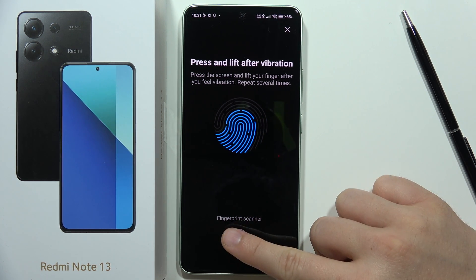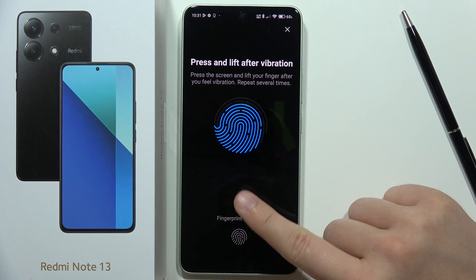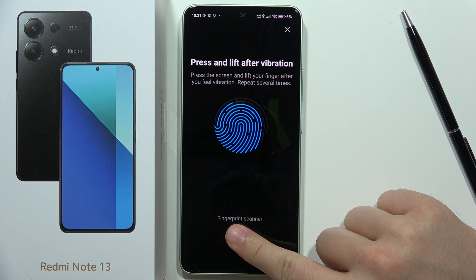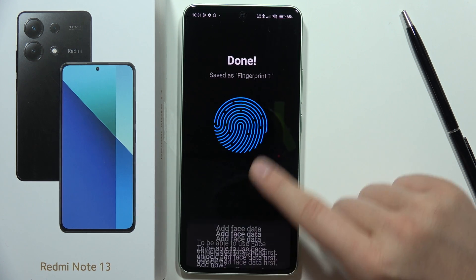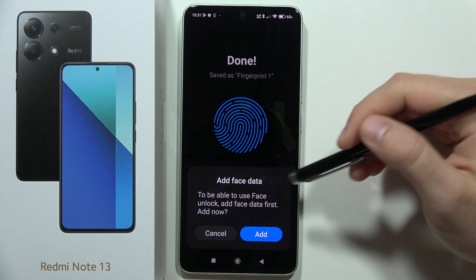We have to scan the left edge, the right edge, and the top of your fingerprint. Just move your finger all around the sensor to fully scan it.